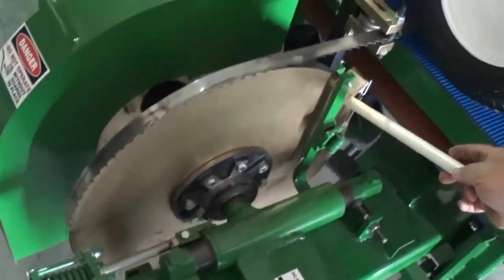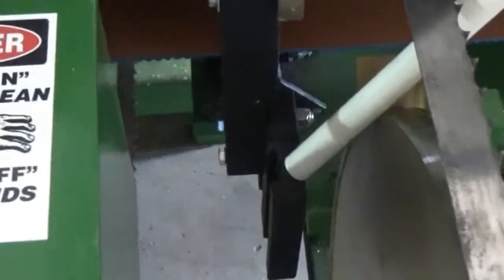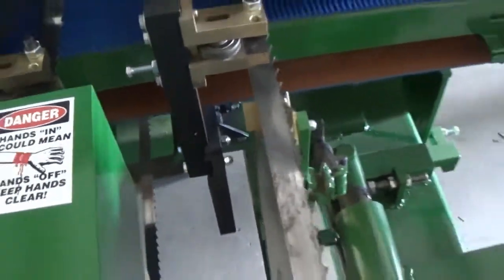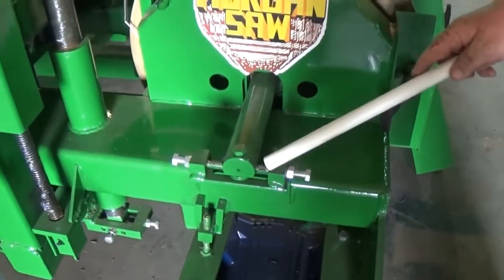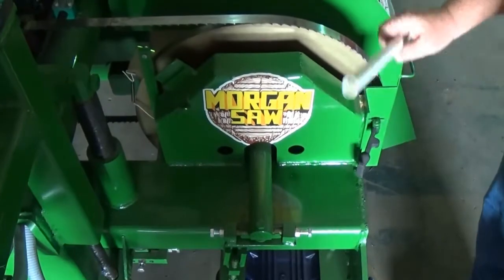You can see your brass creeper and your guide. You can move your guide posts out to this notch for eight-inch wide material. There's the tracking for this side — you adjust the shaft in to run your blade forward, and adjust it out to run your blade off.